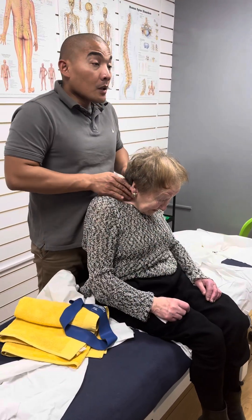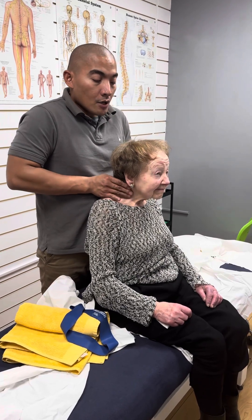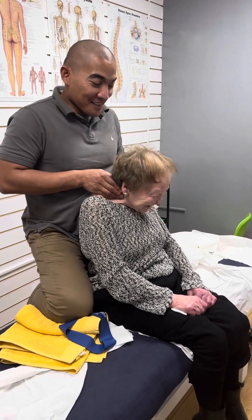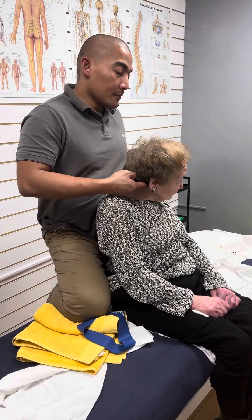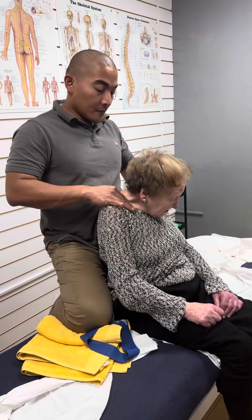No. No? Look up for me, please. How's the feeling there? Smashing. No pain? No pain, no. Look to your side, please. No pain? No pain, no. I can just feel a little bit of stretch on the shoulder, that's all.